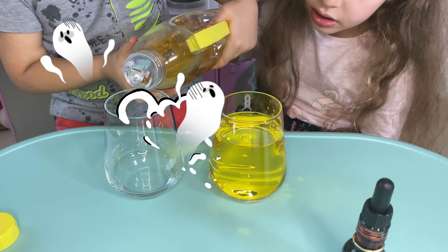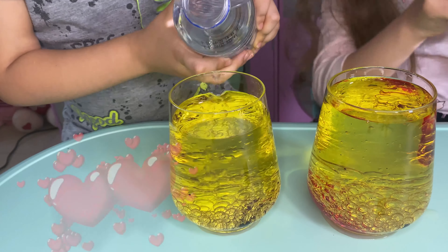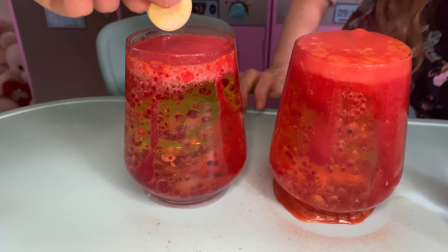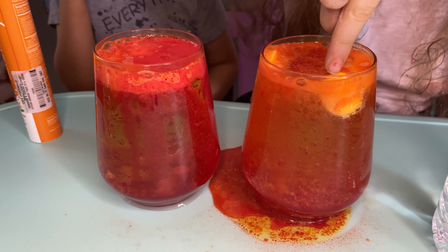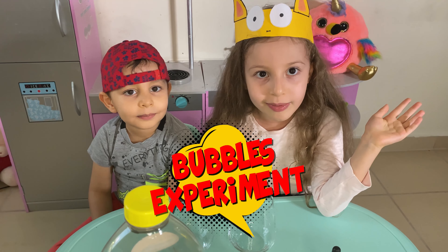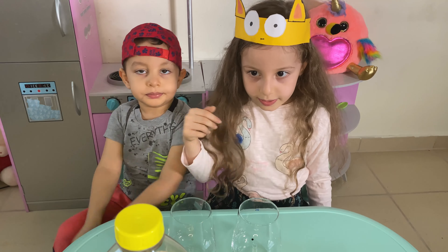Adam, be careful! Landon is going up. Hi guys! Today we are going to do a very fun experiment. I learned this at school. Oh, seriously?